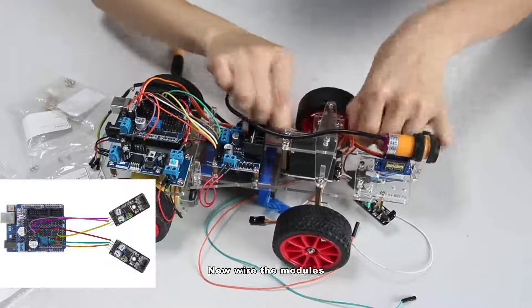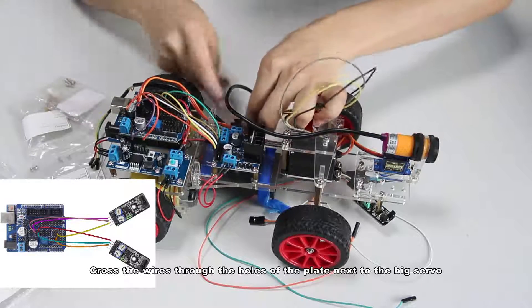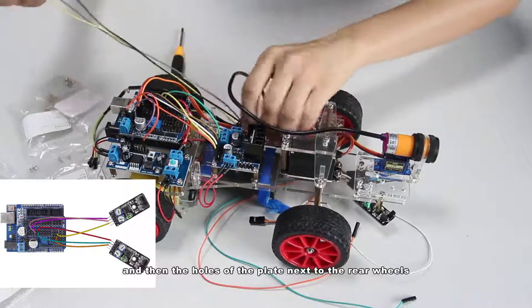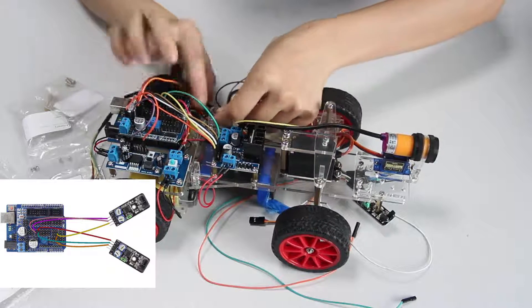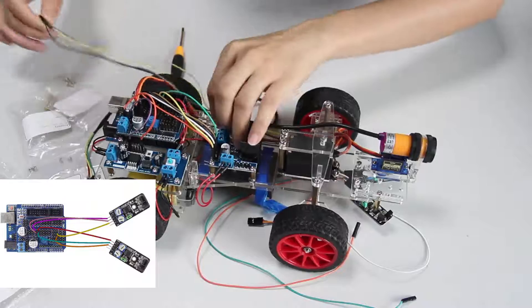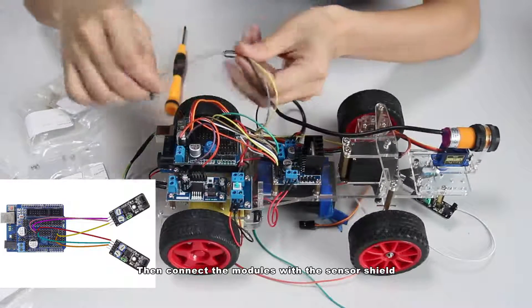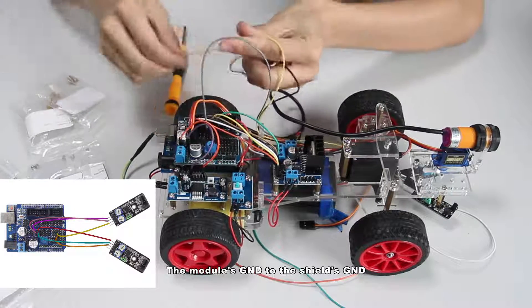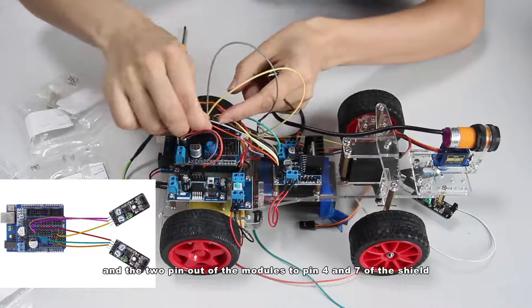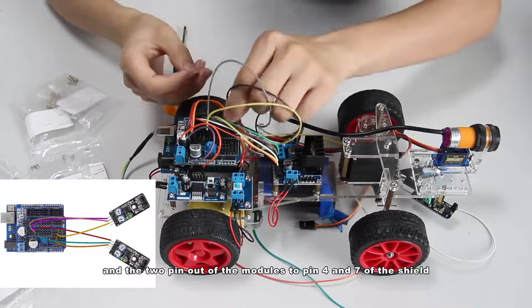Now wire the modules. Cross the wires through the holes of the plate next to the big servo, and then through the holes of the plate next to the rear wheels. Then connect the modules with the sensor shield: the module's GND to the shield's GND, VCC to VCC, and the two pin outs of the modules to pin 4 and 7 of the shield.